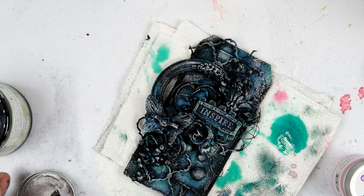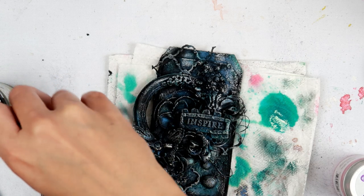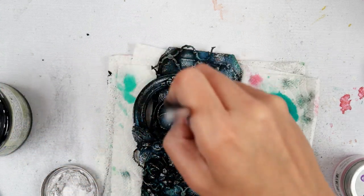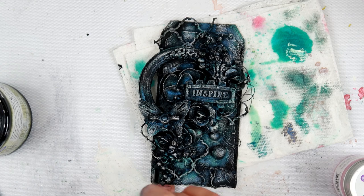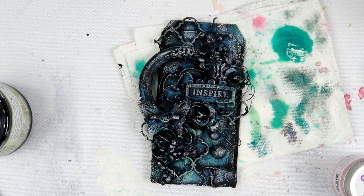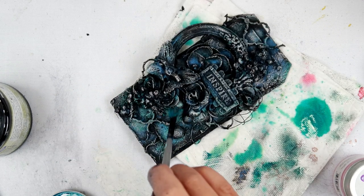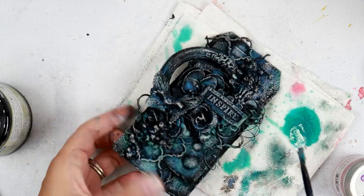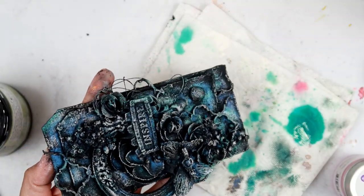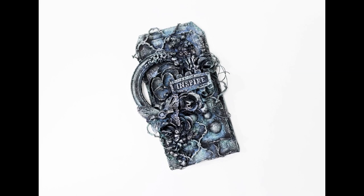I'm definitely going to have to implement different elements into projects like this in the future because it turned out really great. I do have a workshop using Art Alchemy Wax — if you want to check that out it is over on my website tiffanycelorio.com, just click Workshops. You can get more in-depth tips and tricks on a totally different project with different colors. I added a little bit more of the Peacock Feathers because I felt it needed a little bit more color, and I think it just turned out amazing. That completes my three tags!